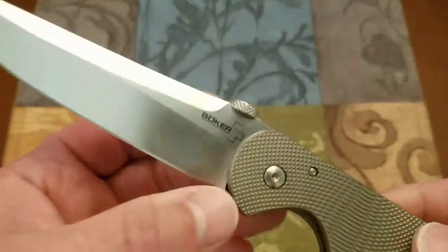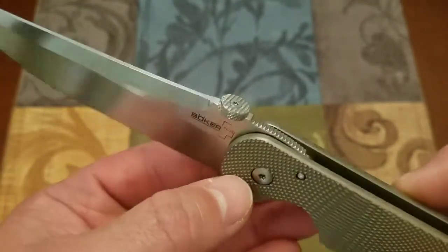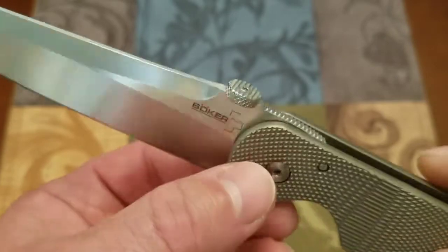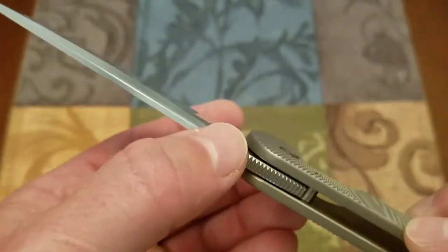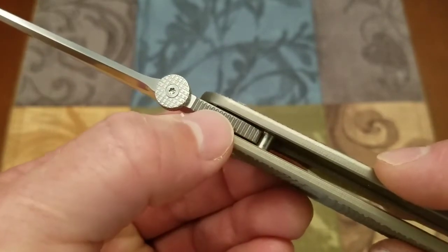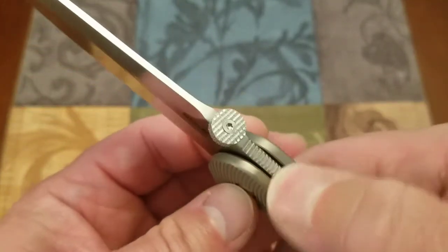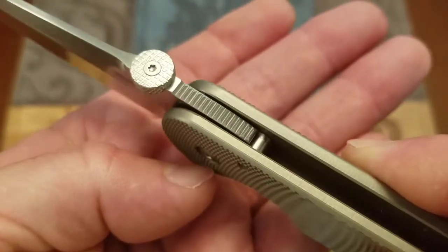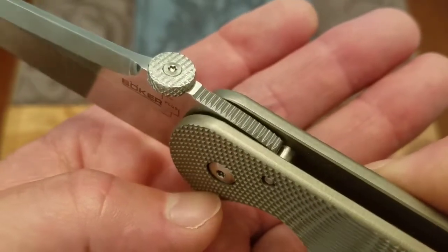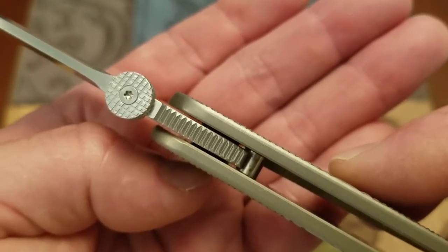The blade does not use thumb studs and this is not a flipper knife. It uses a thumb disc set into the top, with checkering around the edge and on the top. There is also a set of jimping on the base of the blade. It is very good jimping — evenly and well cut, fine enough to grab your skin but not so sharp as to be uncomfortable or cause a hot spot.